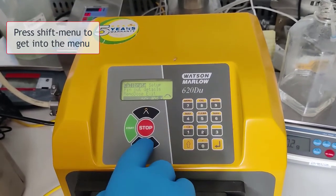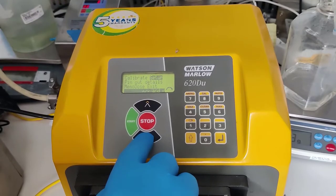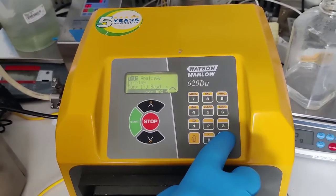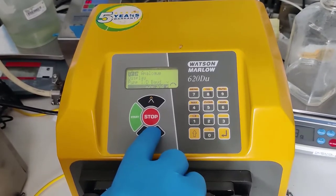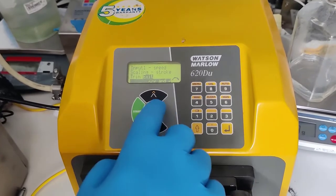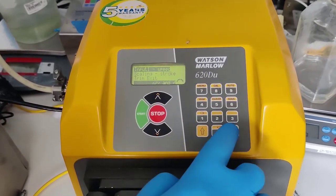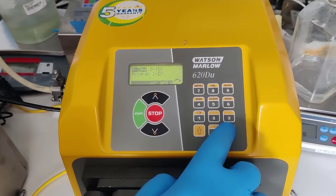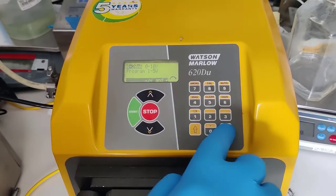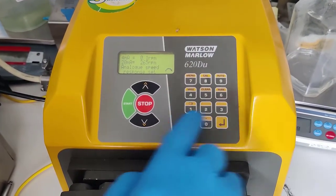Go into the menu, then go into setup, pressing the arrow to go between the choices. Press enter and go down through the different choices. Analog must be on — remote speed control and 4 to 20 milliamp. Make sure that choice is set to 4 to 20 milliamp and it says analog speed response set.